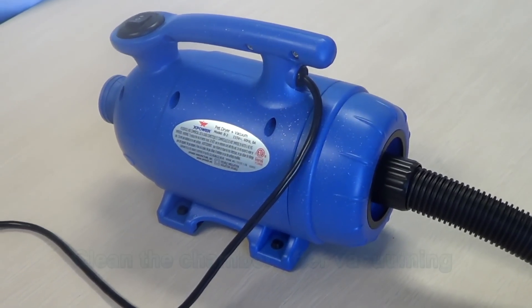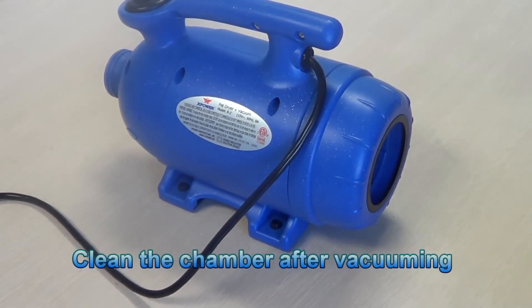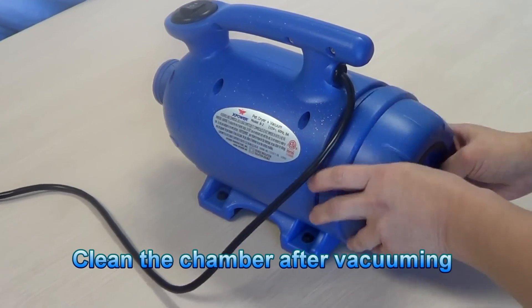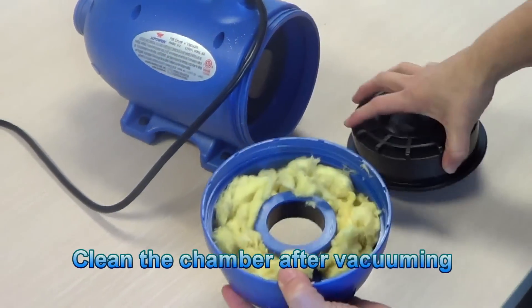To maintain your machine and protect its motor life, after using the vacuum feature, you'll clean the chamber by removing any debris.